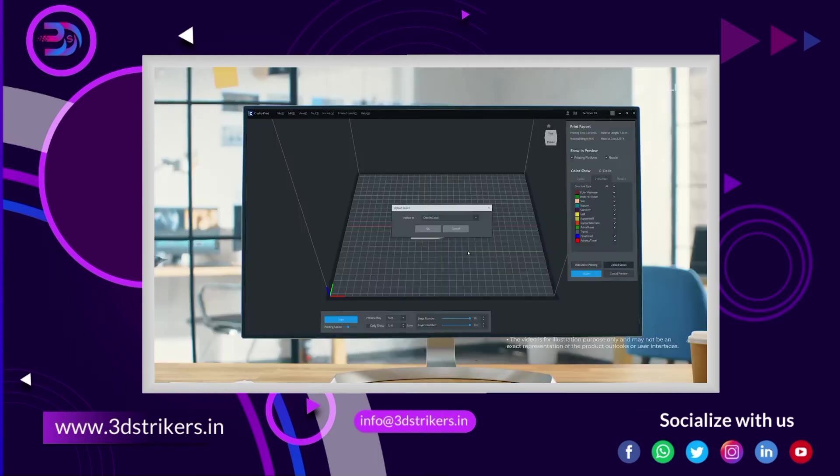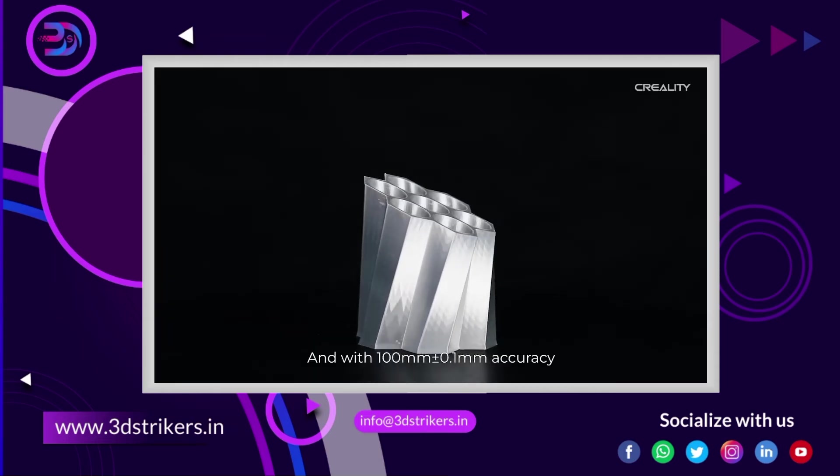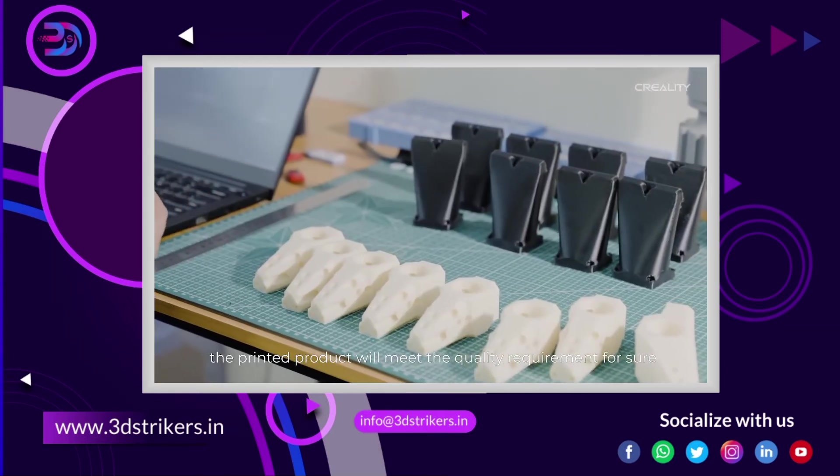To scale up production, the multi-printer control will be useful. And with 100mm ±0.1mm accuracy, the printed product will meet quality requirements for sure.